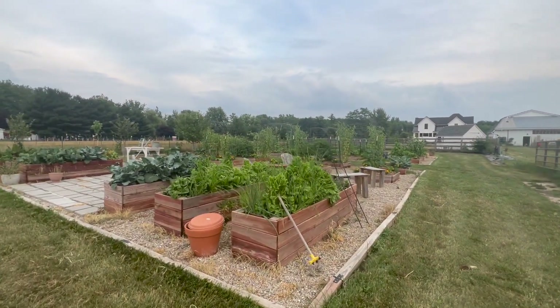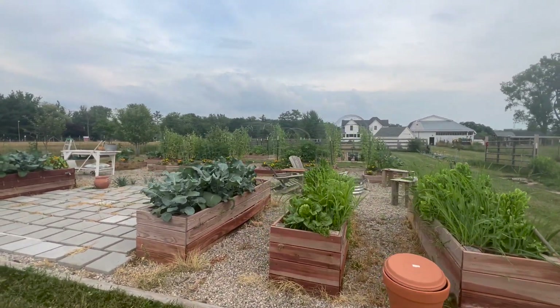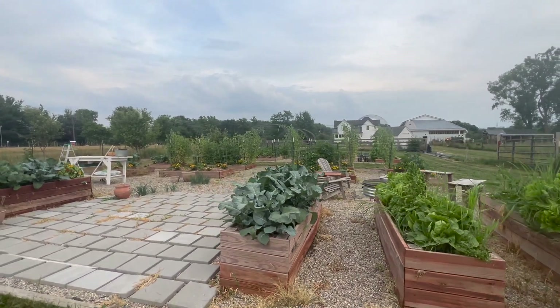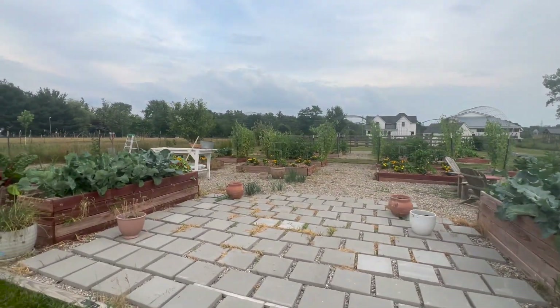That is the main garden — the garden that was here the last time I showed you guys this space. Those are some of our updates and changes. Now I'm going to show you this other space that we put in this year.